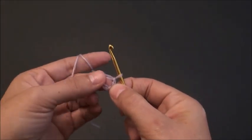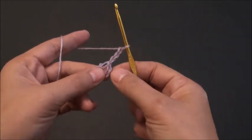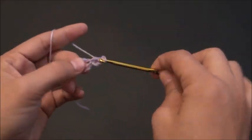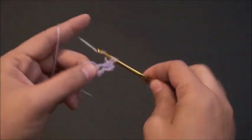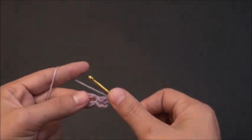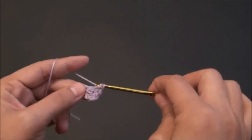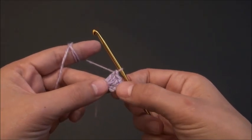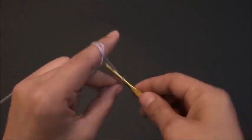Now that I've formed this small circle for row one I will chain three. Then right there through that small loop I'll make three double crochet. Here you can see I have three double crochets plus this three chain in the beginning, so that kind of looks like four double crochets. Now I'll chain two.